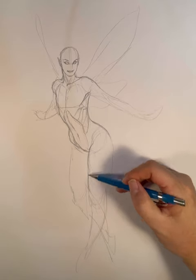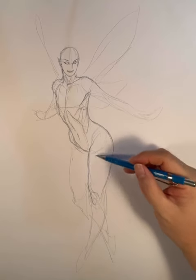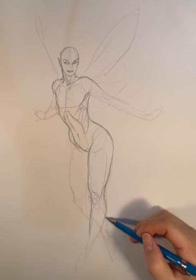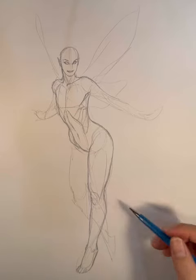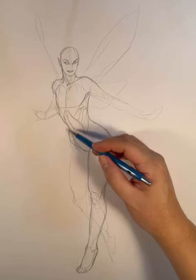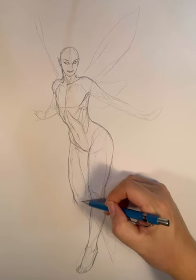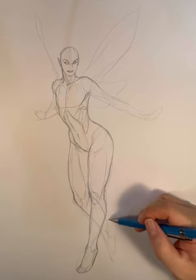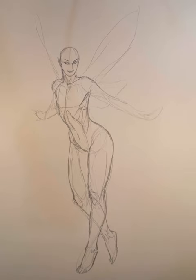That's the big distinction between drawing men and women. So with Tinkerbell, she's clearly a woman, so I make the waist narrow and the hips wide and the legs very curvy — kind of on the long side but curvy. I drew her left leg straight ahead and decided to draw the right leg kind of back. It's almost like she's walking in midair. Your knowledge of anatomy really comes in handy here.